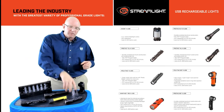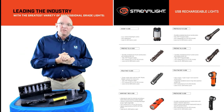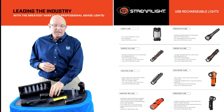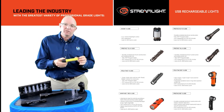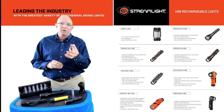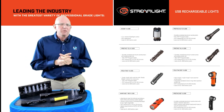You can see here that we have a full range of products that are available that use the SLB26 — everything from a larger Stinger 2020 down to our small handheld Polytech X. Really great options from Streamlight. It does really help replace the cost of the little CR123 batteries, and on average we've been seeing anywhere between 30 and 45 percent cost savings.